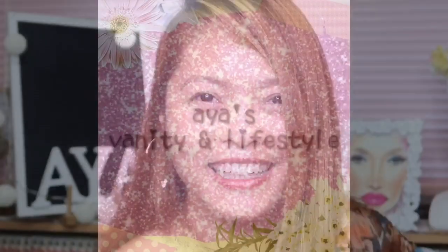Hello everyone! Welcome back to my channel! It's Aya here and you are in my channel!